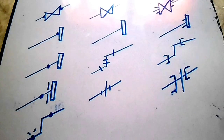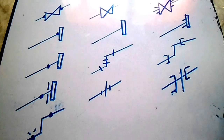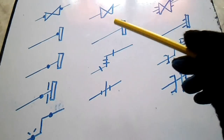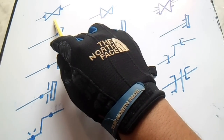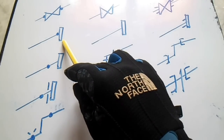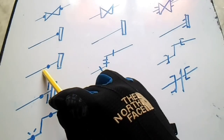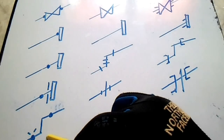Welcome to the Piping Welding and DD channel. This video covers isometric symbols — symbols you will always see in isometric drawings. We will start from here. This is a gate valve, and we have a slip-on flange, a weld neck flange, a lap joint, and a 90-degree elbow.